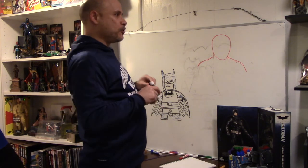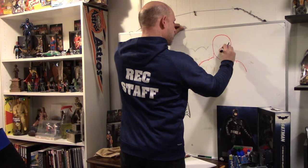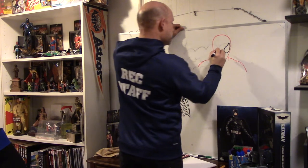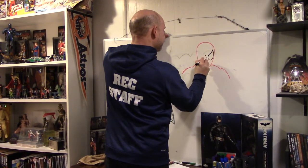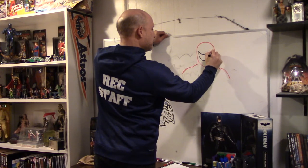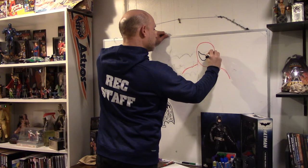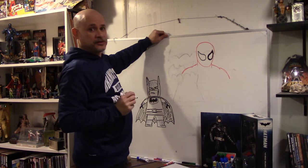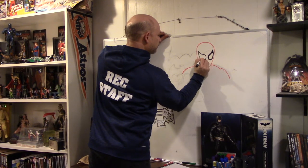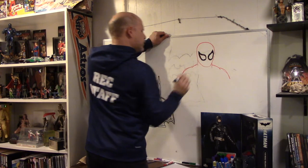The thing about Spider-Man — the coolest thing about Spider-Man — is his eyes. I don't have an example here but I'll just wing it. It's a little thicker, so we'll kind of thicken it a little bit. Symmetry is important — the eyes need to be somewhat similar as far as size, shape, and direction.